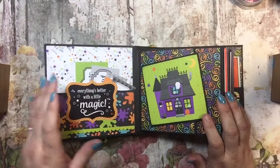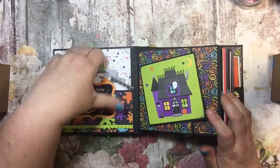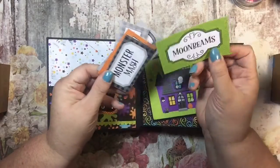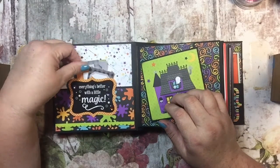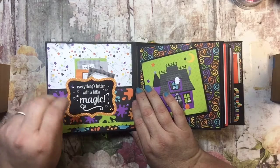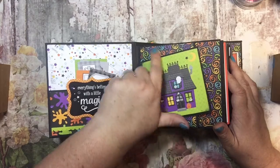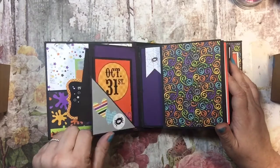Now mine isn't exactly like hers, but it is very close. Over here we have a pocket, and it says 'everything's better with a little magic,' and then I put these little cards in here: Monster Mash, Stardust, Cat Whiskers, Eye of Newt, and Moonbeams — they're kind of like little potion bottle titles. I did distress a lot of the pages with some Tim Holtz black soot ink. I did use magnets on some of the pages — I used a magnet on this page to kind of hold it closed. This was on one of the pages; I just cut this down and matted it on black and then added it to this fun flip-out.